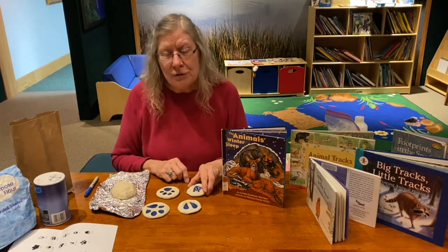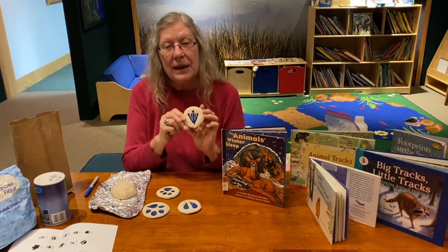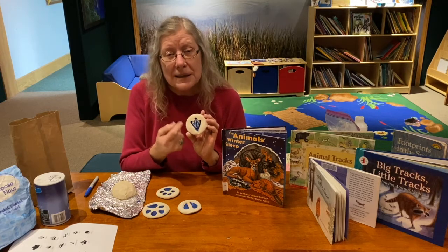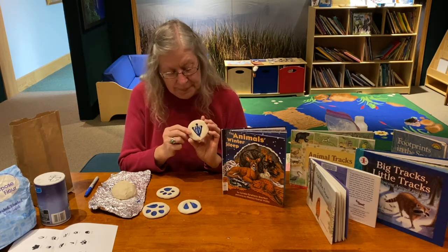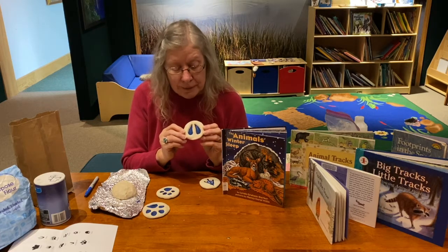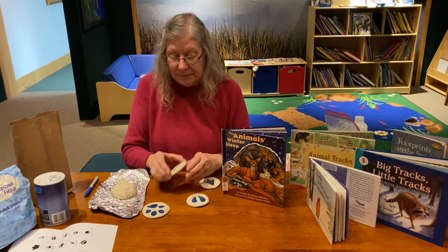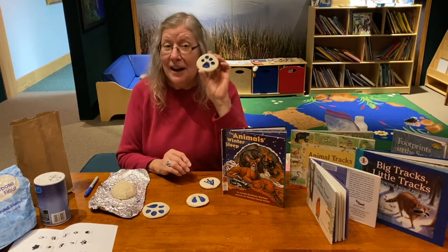I'm going to show you the tracks I made. I painted them so you could see the tracks a little bit easier. This is a duck, here's a very common one down here — this is a deer, and this is a small dog that I made.